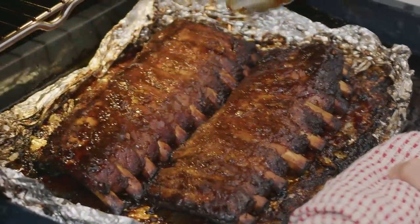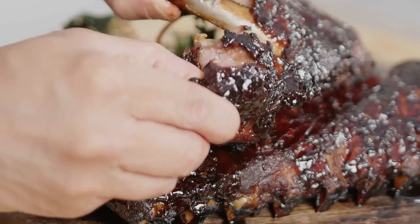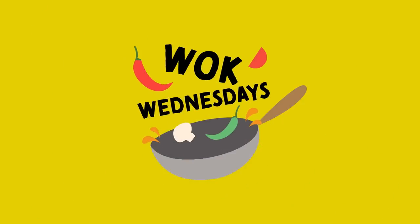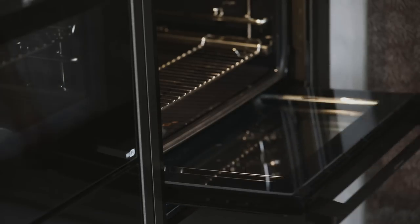Perfectly slow cooked roasted ribs falling off the bone with a lovely tamarind barbecue sauce and a crunchy slaw on the side. This Wok Wednesday is sponsored by our friends Neff, and it is tamarind barbecue ribs.